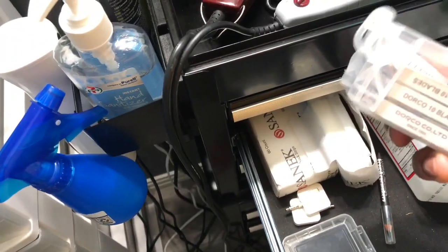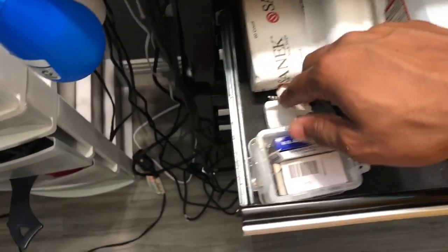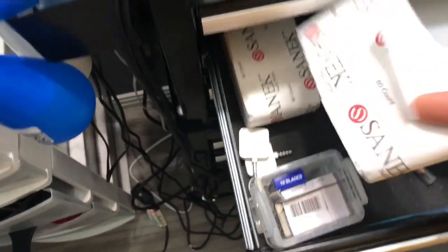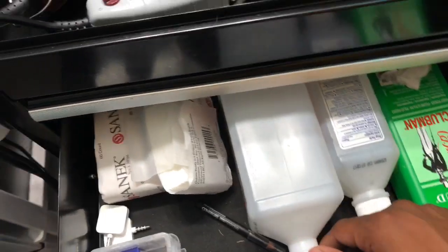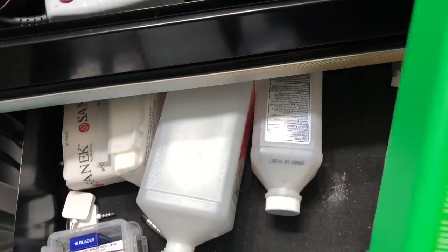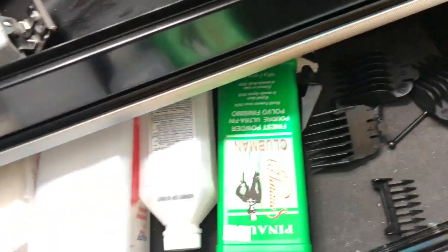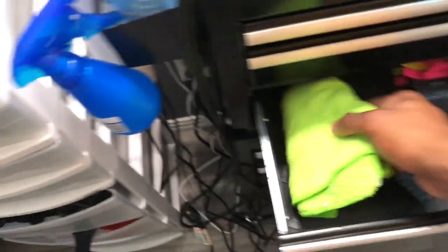I have a blade case to keep all my blades — I need to get a trash can to throw away used blades. I keep a Square for card transactions or cash. Neck strips are important — always put them on clients so they don't itch or complain about their neck. I have alcohol, Clubman powder for the duster, an extra guard, cotton balls for alcohol or in case you accidentally cut someone, and a towel to wipe off the mirror.